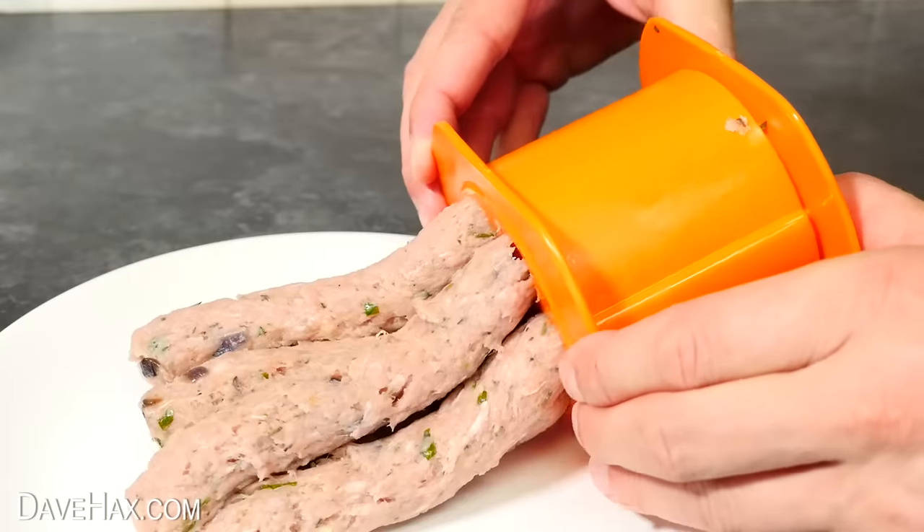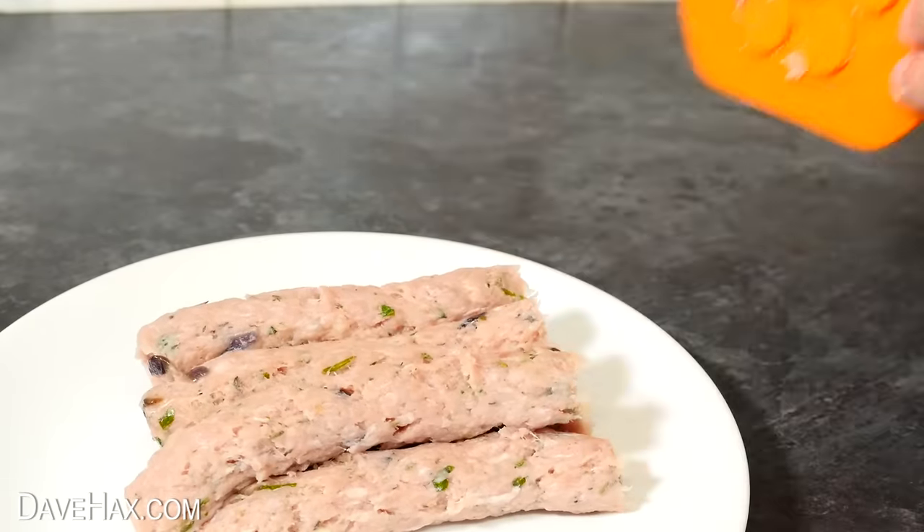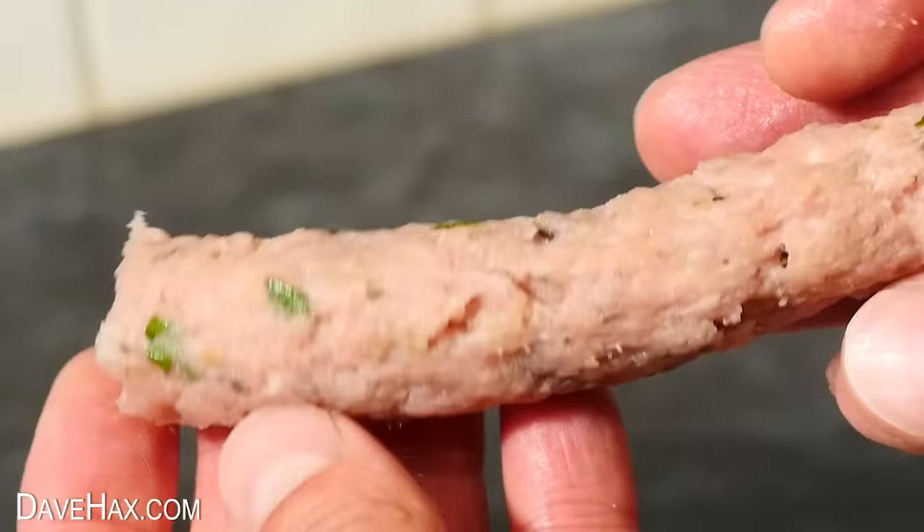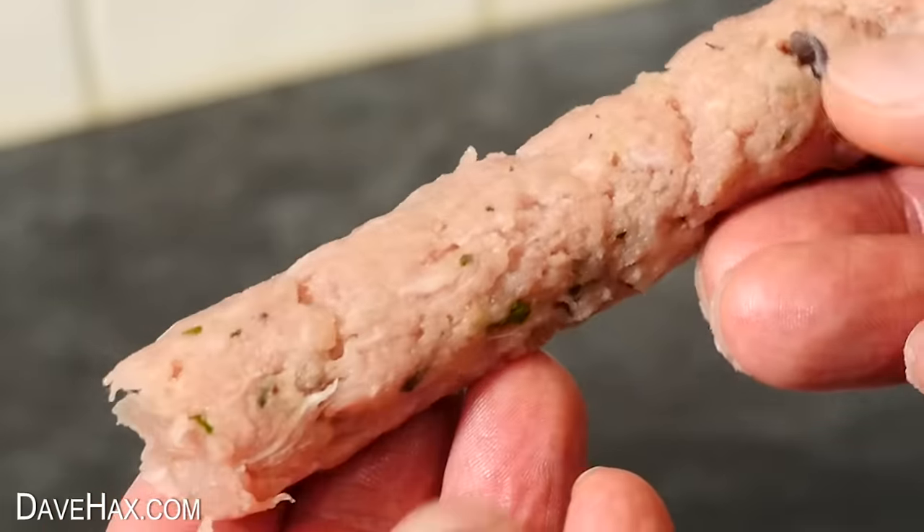It takes no time at all and we've got seven instant sausages. They do seem to hold together pretty well — as I move them they don't just fall apart. But let's see how well they cook.